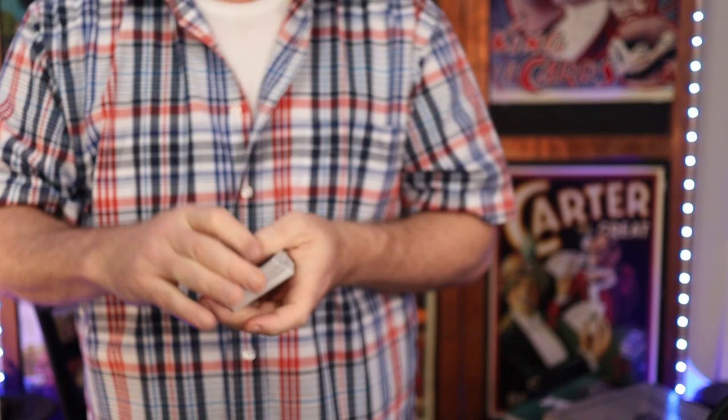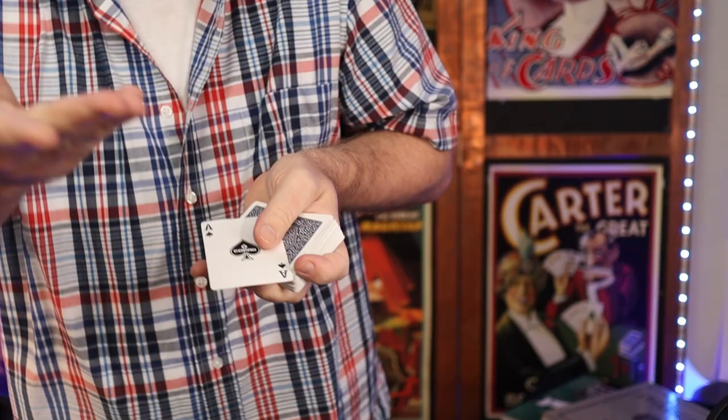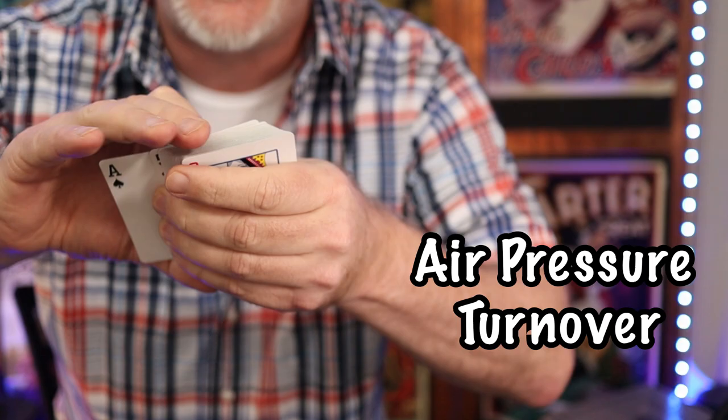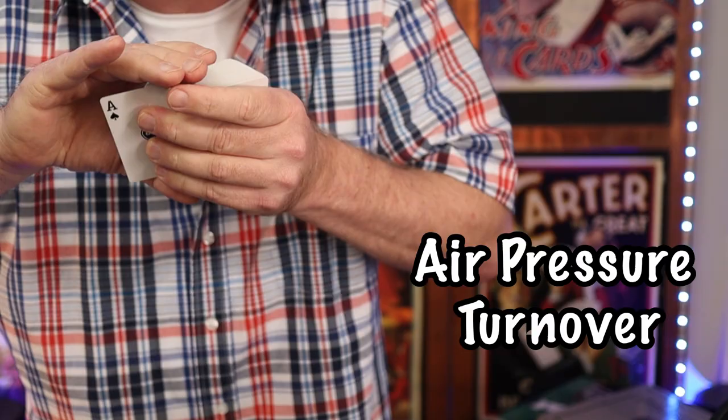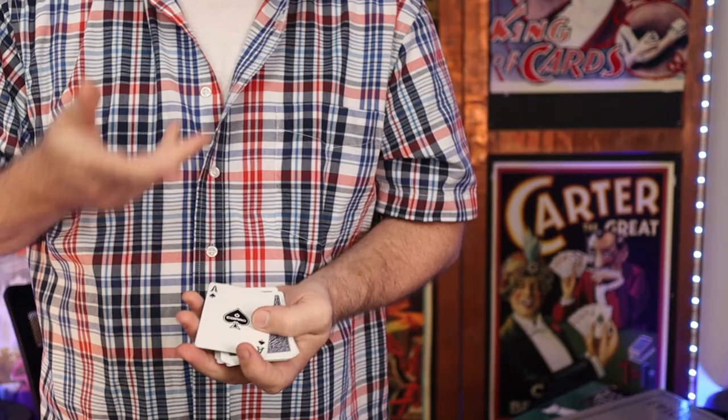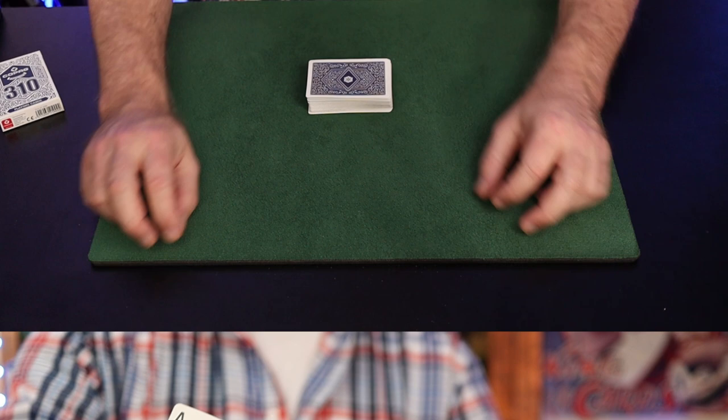This classic revelation is not only flashy, it's also easy — the card appears to turn over by itself. It's based on science: air pressure. The card actually starts side-jogged, hidden by your fingers. When you throw the deck down, the card revolves 180 degrees. My thumb pushes it sideways, then as the right hand tosses down, the left hand catches it and that top card revolves, appearing for your spectator's delight.